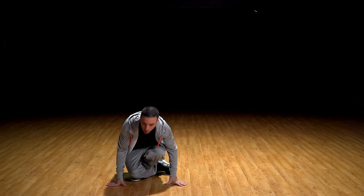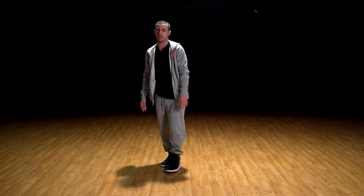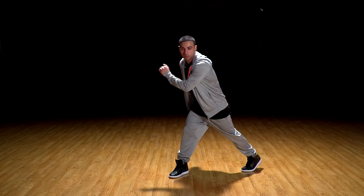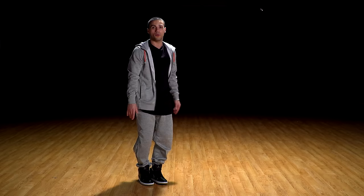So try again — going one and two, spin three, four. Let's try again — step one and two, three, four.